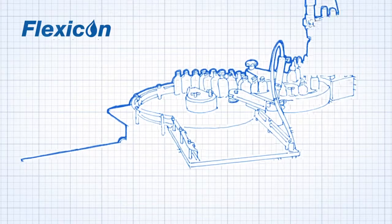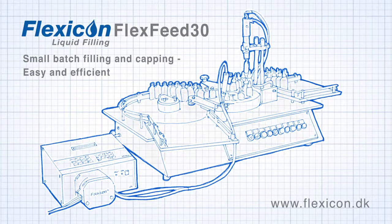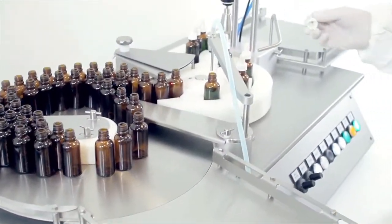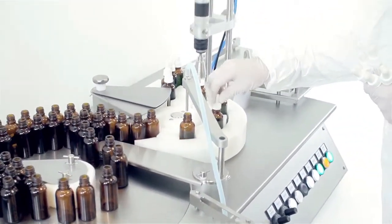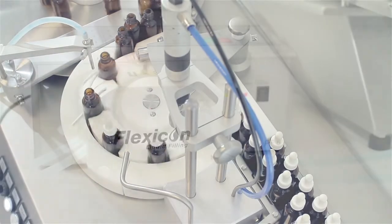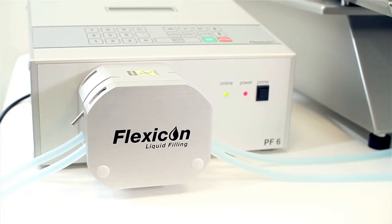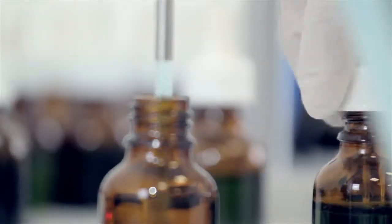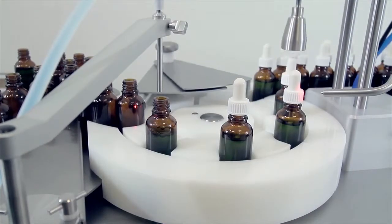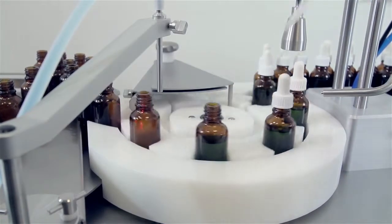The FlexFeed 30 is a tabletop bottle handling and capping machine that provides consistent cap torques, reduces operator repetitive strain injuries, and is ideal for small-scale production. Combined with the Flexicon peristaltic filler, the FlexFeed 30 is a universal solution for filling and capping up to 1,200 bottles per hour with diameters from 12 to 50mm.